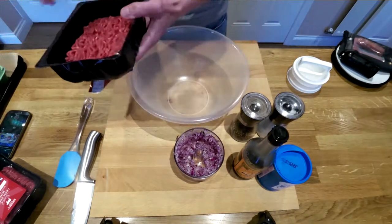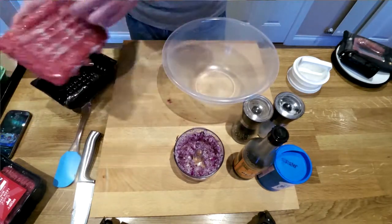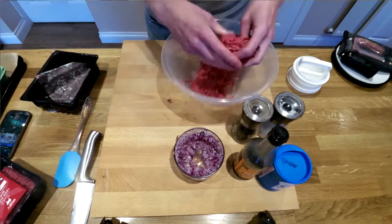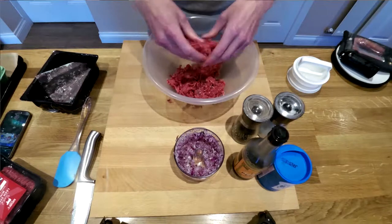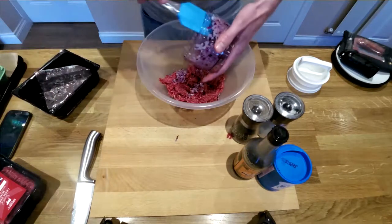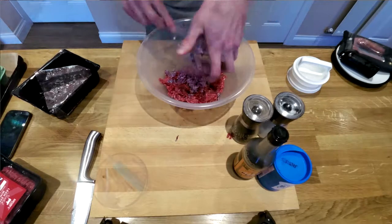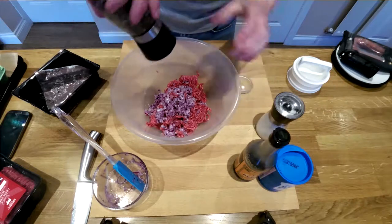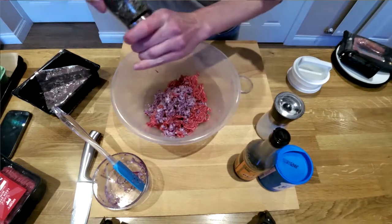Take your bowl and put in the mince. Make sure you take that bit off the bottom and just break it up a little bit. Next put in the onions. Now you're adding the seasoning so a good bit of salt and pepper.